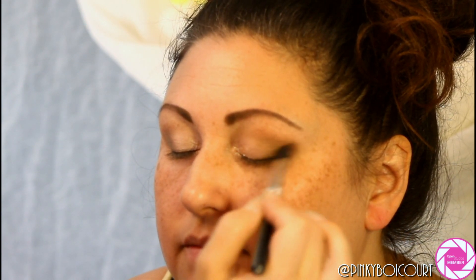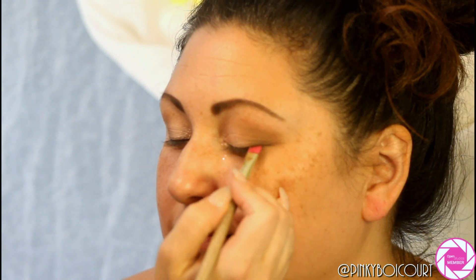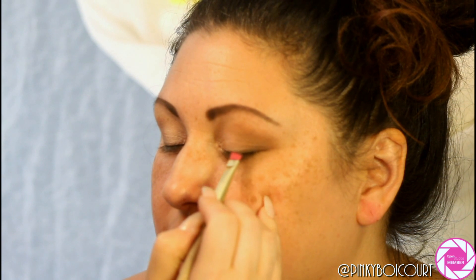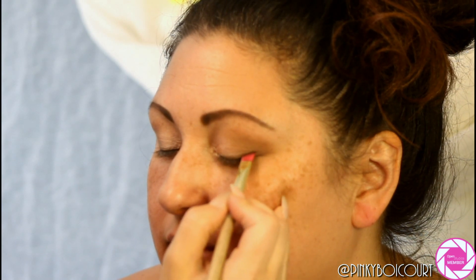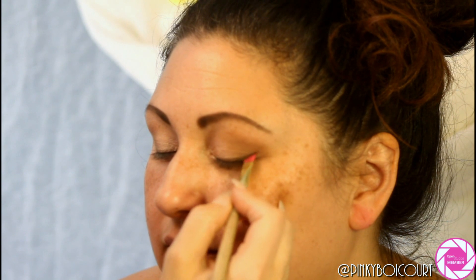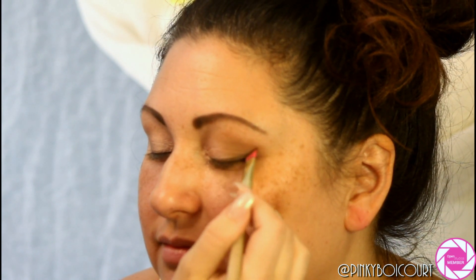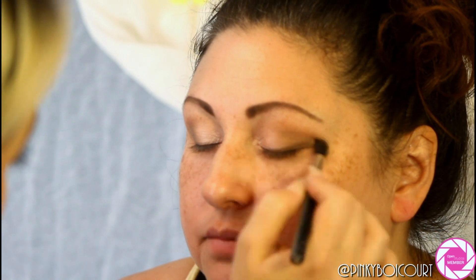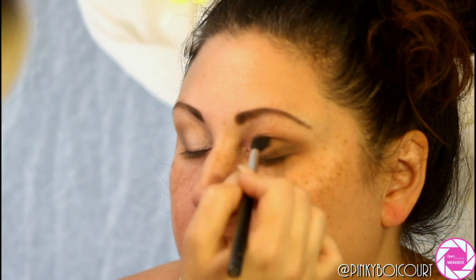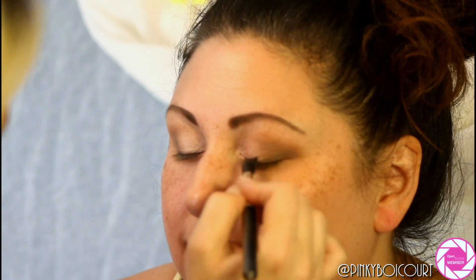The key to a perfect smoky eye is blend, blend, blend. I'm taking an angled brush and applying that same Whiskey color like a winged liner along her lash line to smoke it out and keep it looking more natural. Then I go back with the 224 and blend it out further — I sped it up because you'd just watch me blend forever. I then switched back to the Luxie brush with Deep Skin and blended it out a little more.